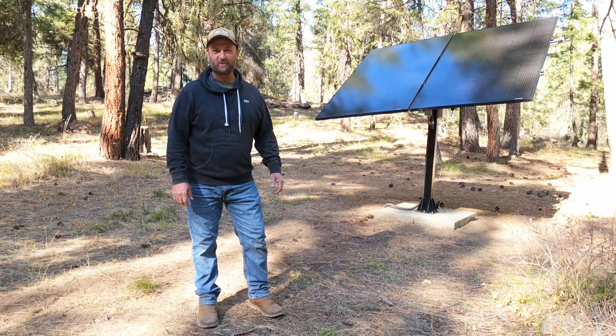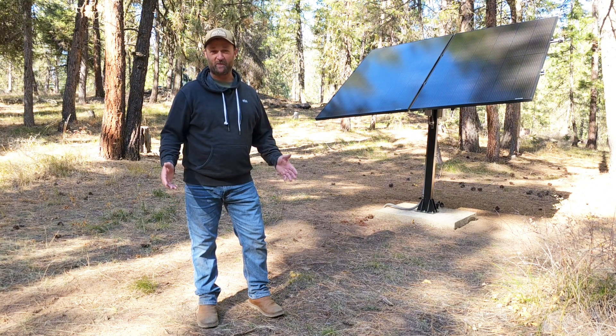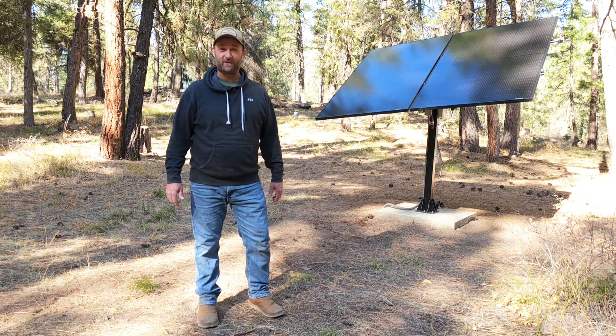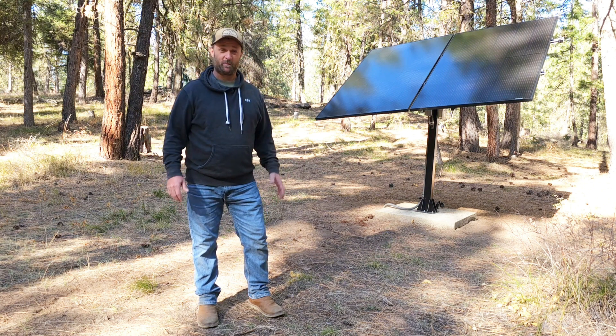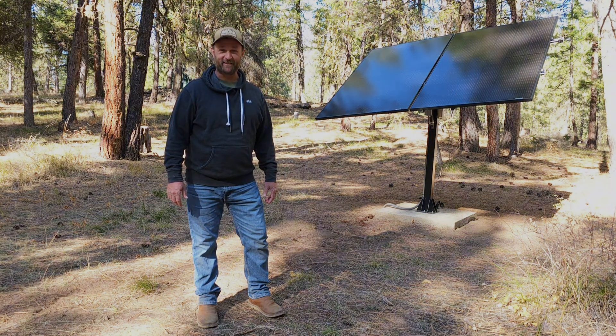Behind me here is the eco-worthy dual-access solar tracking system. I've had this unit in operation for the last few months now and it has been working flawlessly. It's really helped me take advantage of the little bit of sun that I do get out here in the woods. The programming was a little tricky, so I wanted to show you how to do that today. Let's get started.